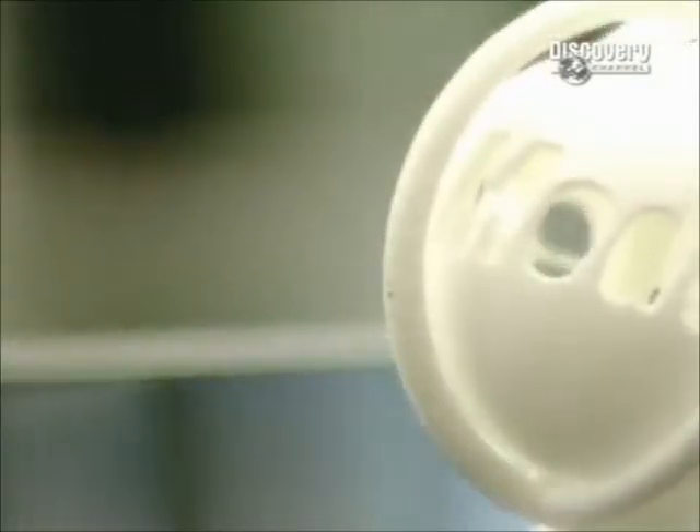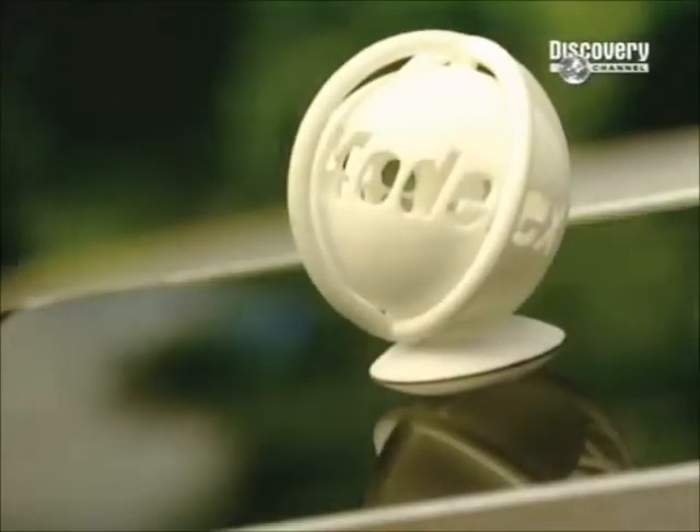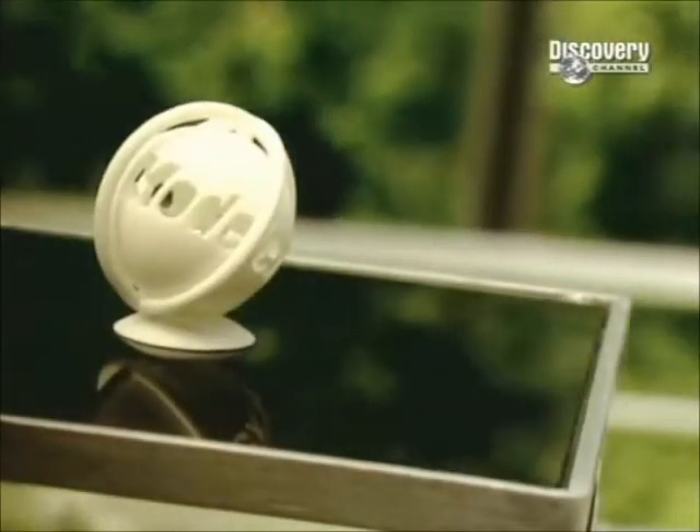Every machine, from your vacuum cleaner to your car, is made up of a series of parts. Those parts are designed by specialised companies, who first build a prototype, then make the tools needed to manufacture the parts.